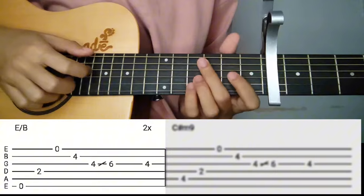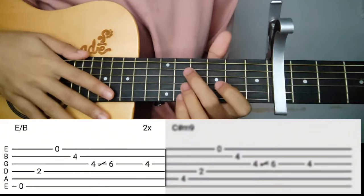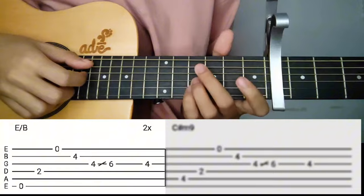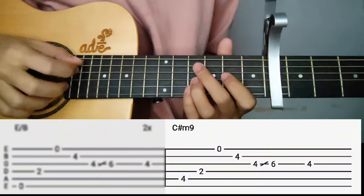Play that 2 times. Once you've played it 2 times, play the C sharp minor 9 — just add the 5th string at the 4th fret — and use the same pattern.